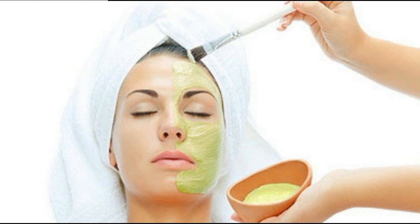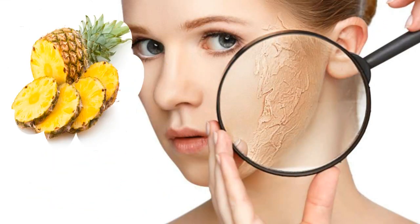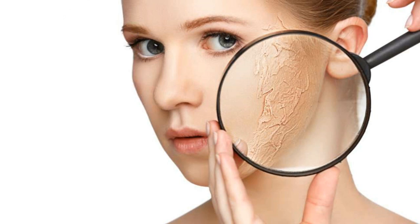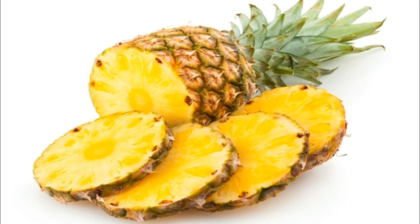The first thing we need is 2 inches of pineapple. Pineapple is very important to make skin soft and smooth. If your skin is dry, it is very important for dry skin — it has a cooling effect.